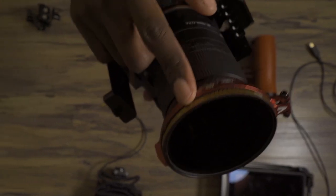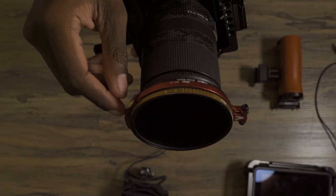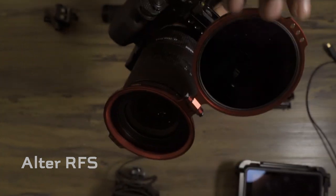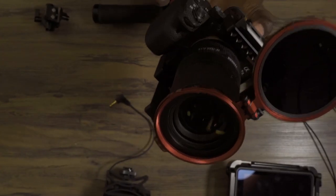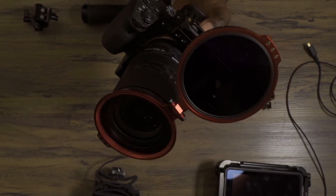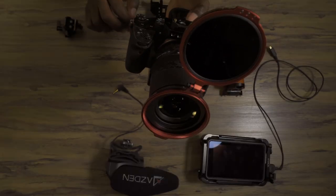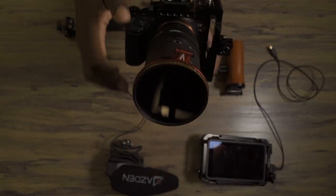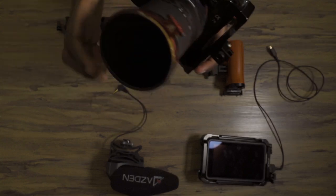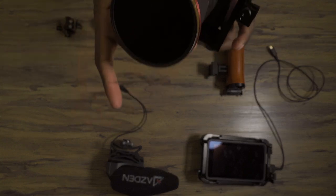Right behind the ND filter, that little red ring there, is actually the Alter Rapid Filter System. Basically that just flips up like that, so if I'm running from outside to indoors I don't have to unscrew the filter — I can just flip that up and I'm good to go. Running and gunning, time is money, so saving all the time I can is important.